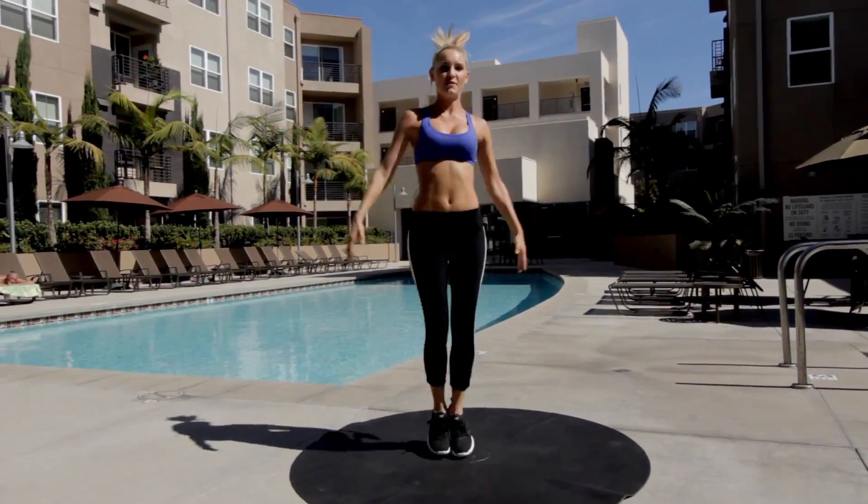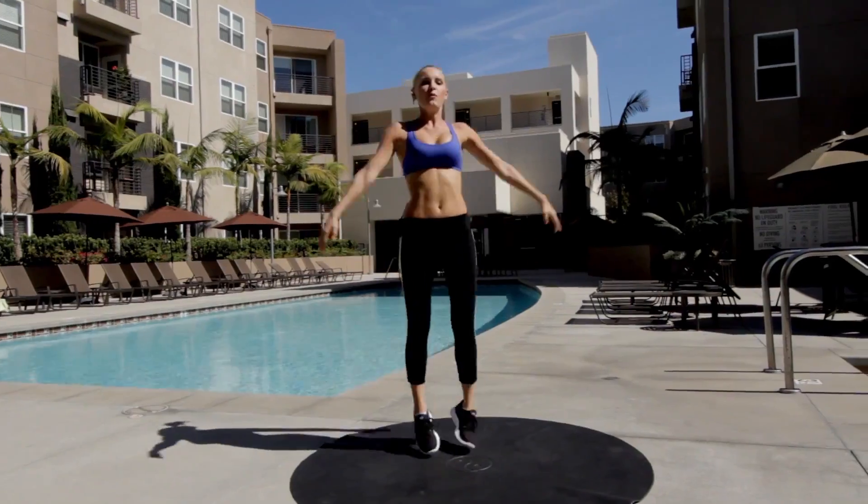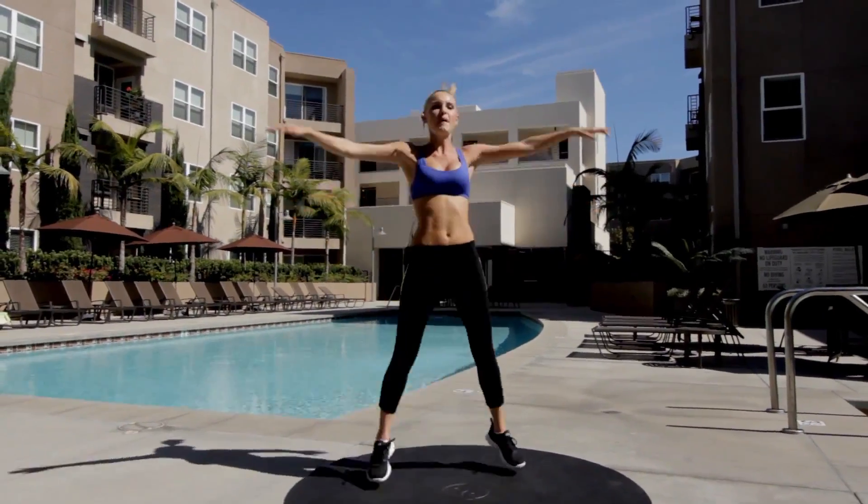We're going to start with star jumps — just 30 seconds of star jumps. The one after this we're going to go into squats with a tuck jump. Remember, this is really intense so try and keep up as hard as you can.